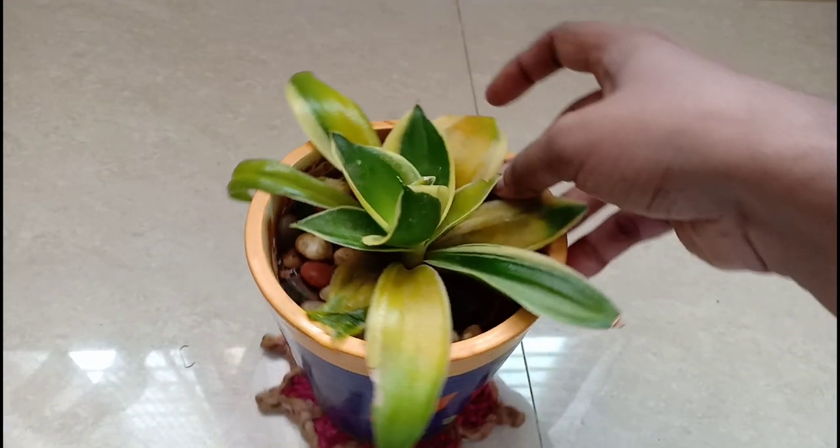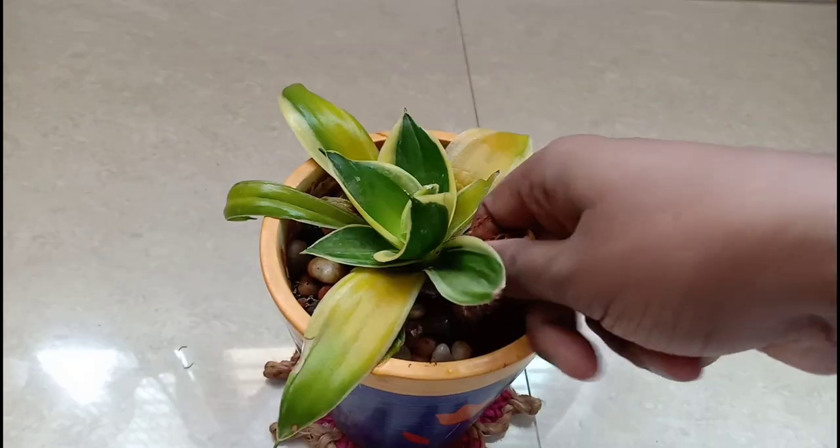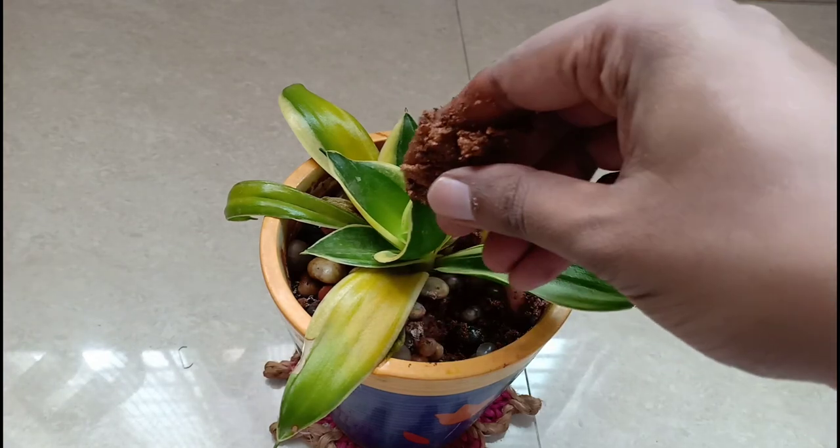Now the reason why this happened comes as no surprise — the only culprit here is overwatering, and you can see how water-laden this soil is.